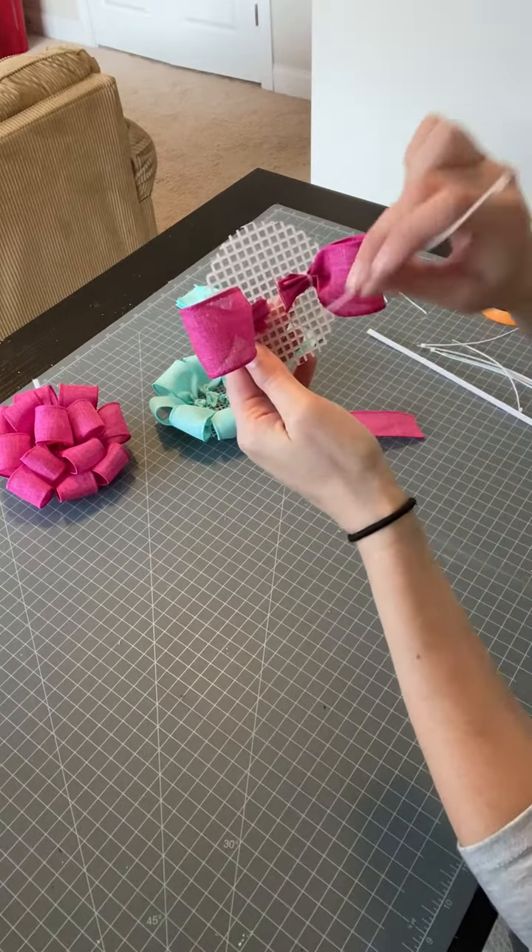Before you do the second row, take whatever you're going to attach this with — in my case I'm using a pipe cleaner — and go ahead and feed that through the middle right now. It's just going down one hole and then down the one right next to it. The only reason I do this now is that if you forget and you start getting all your little pieces of ribbon in there, it might be hard to feed it through later. So we can just do that part right now.